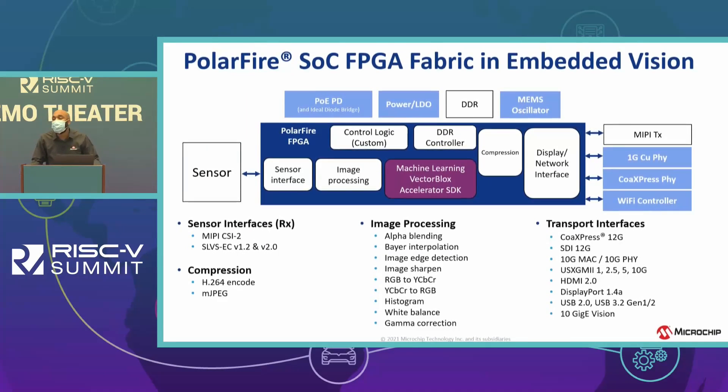The PolarFire SoC FPGA fabric and the PolarFire ecosystem have an abundance of total system solutions that work well with different vision applications. For example, we have IP that handles customer interfaces like protocol conversion, image processing, and AI and machine learning. We have transport interfaces like CoaXPress, HDMI 2.0, 10G MAC, and much more.